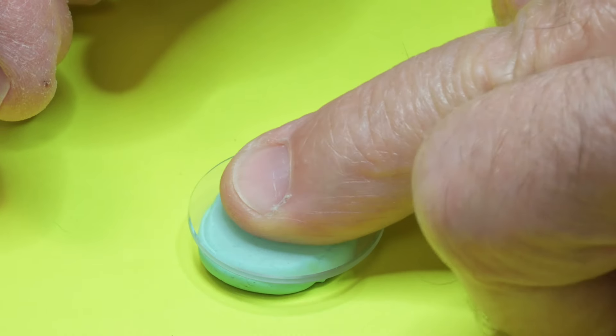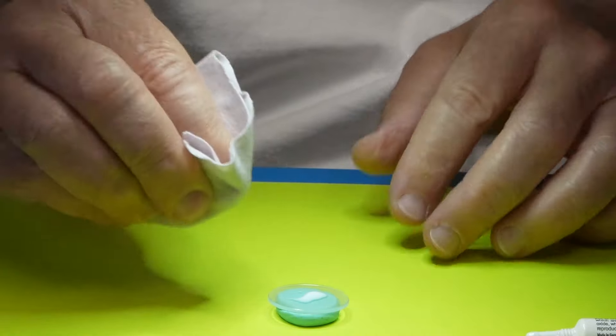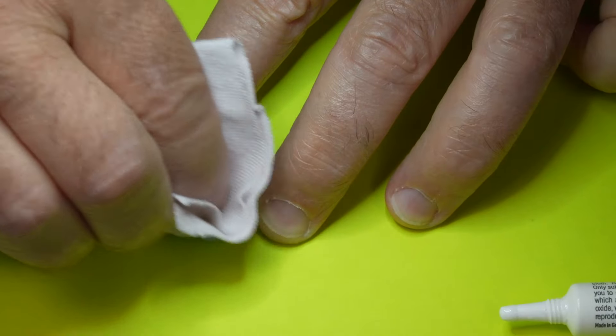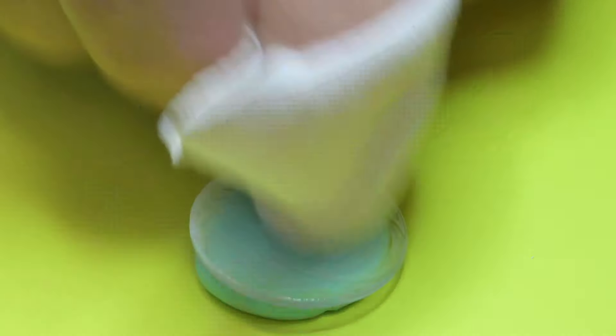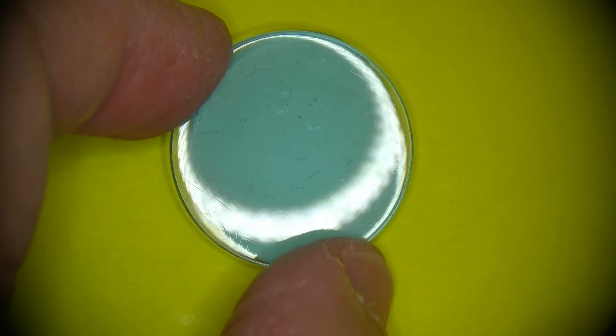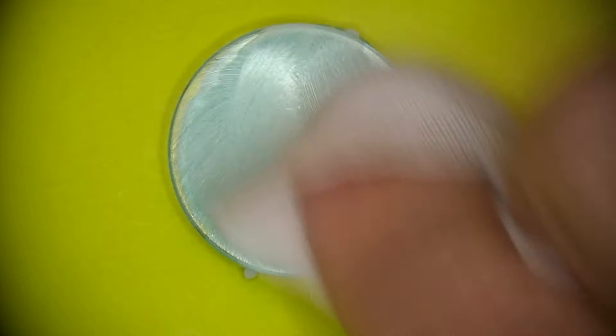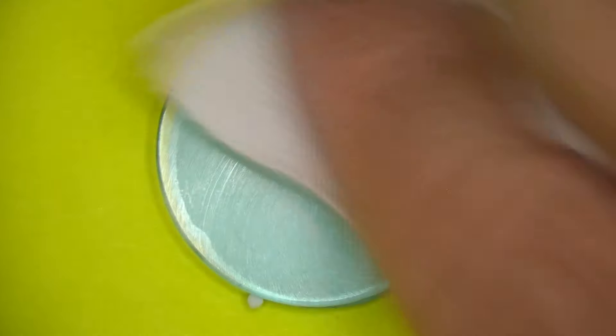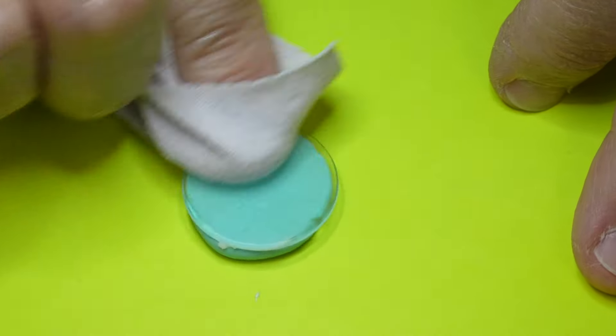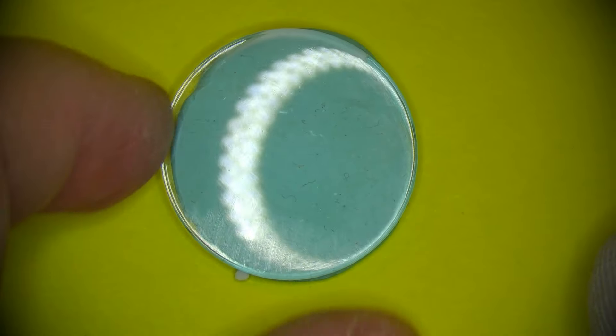I'm just going to use a blob of Rodico to hold the crystal down, give it a good shake. I like to use one or two layers of cotton cloth and just start buffing. You can already see it getting more shiny. Now, Polywatch will not work on glass crystals — Polywatch actually does make a kit for getting scratches out of mineral glass. Every time I do a video using Polywatch, I get comments suggesting alternatives including toothpaste, baking soda, headlight scratch remover. It's worth a try, but nothing works for me as well as Polywatch.